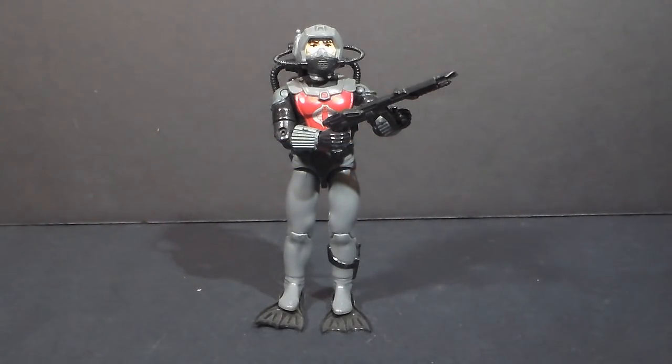Hello everybody, Hooded Cobra Commander 788 here, and I am taking the week off from doing a full toy review, but I wanted to give you guys something to watch, so I'm doing a couple quick shots.